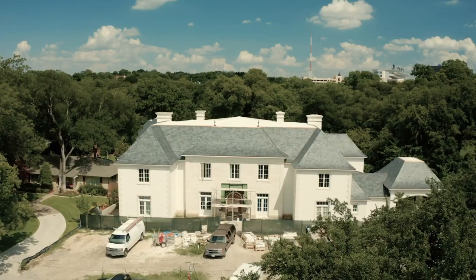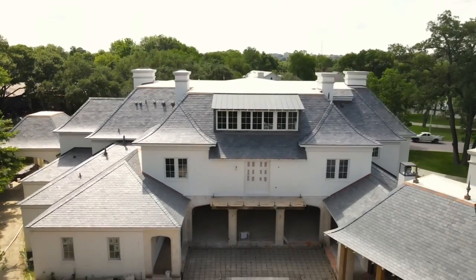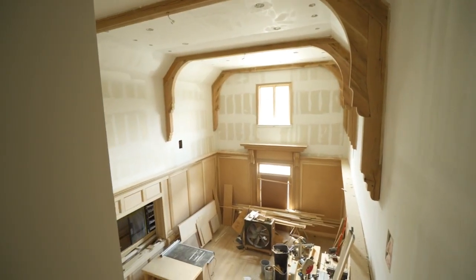Hey guys, Brent Hull, Build Show, back at the French style house. We're getting close to finishing this one, and I thought I'd show you some more French detailing. We've got the great room mostly done, the kitchen painted, a lot of great details, and the back has just turned out great. So come on, I want to show you around.